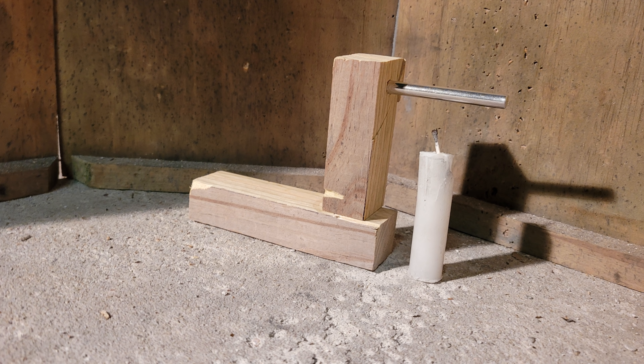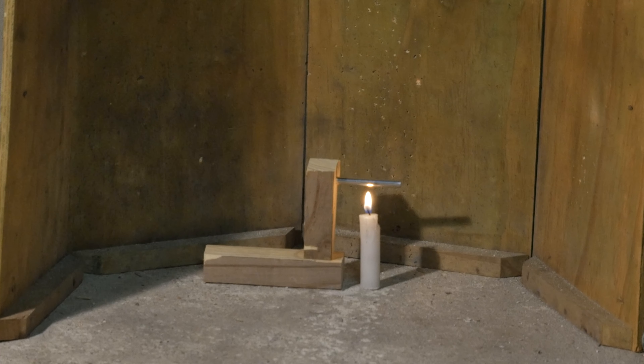Now for our first blasting cap test. We made a simple frame to suspend a blasting cap above a candle. We will light the candle and see how long it takes to cook off the cap — this will give us a good demonstration of how long it takes for a cap to detonate when exposed to high heat. We increased the playback speed of the video here. It took a total of about one minute and three seconds for the cap to finally cook off.